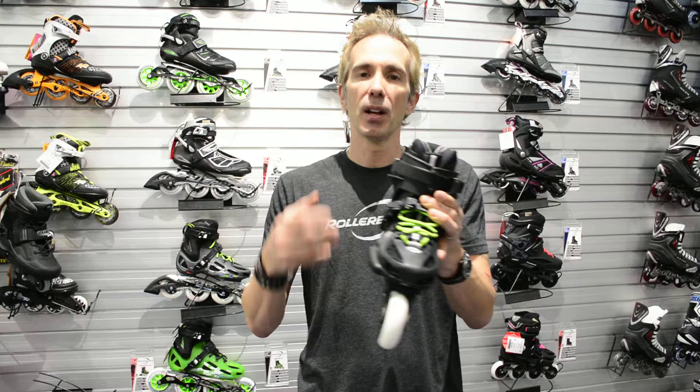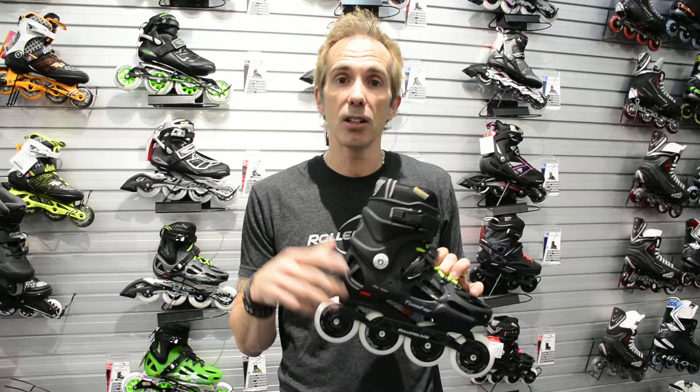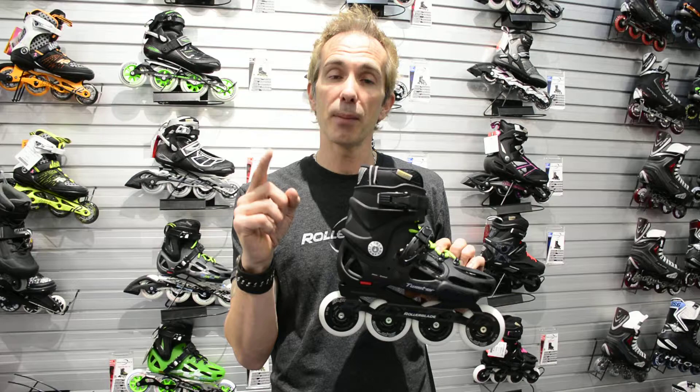A skate like this, as you push up each stride, follows your foot, completely hugs it and keeps a wrap-proof form — and not only that, it's protective. So if you're skating around the city or on the path and some of the other skates that seem like sneakers seem too soft for you, the molded skate is definitely by far the best option for you.